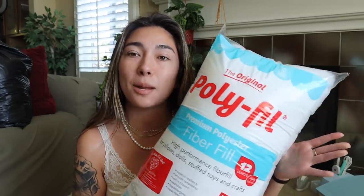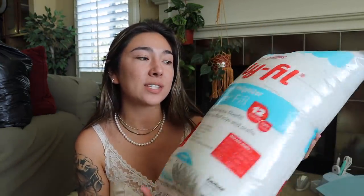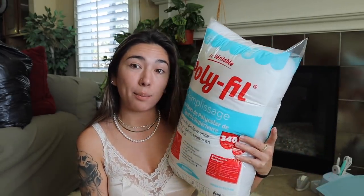Going along with the yarn and the hook, I went ahead and went over to Michael's because I needed to pick up some polyfill. In my previous pillow tutorial I did purchase a square pillow insert from Amazon, but this time I couldn't really find a round pillow insert that was affordable and that I really liked. So I'm just going to be using some standard polyester fill for the inside stuffing. Very basic, very simple — this was only like $6 at Michael's, and I could probably make at least two pillows with the amount of stuffing in this bag.